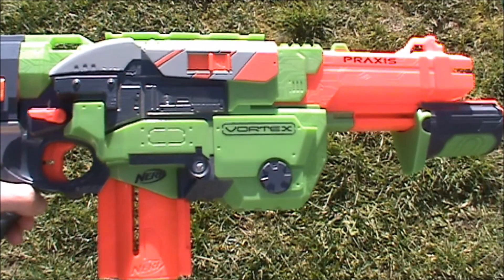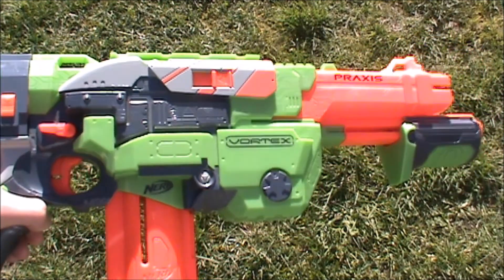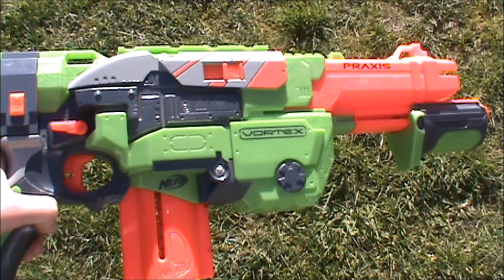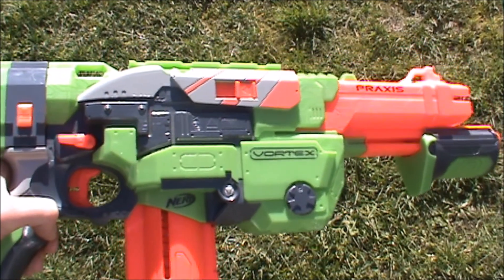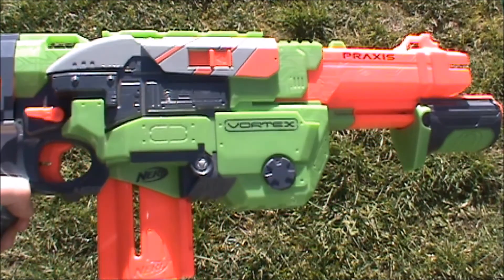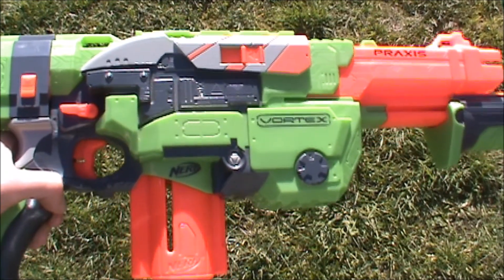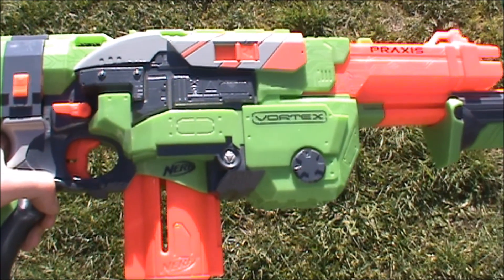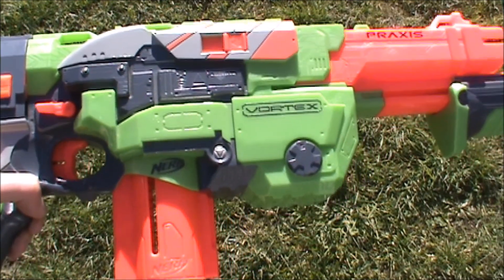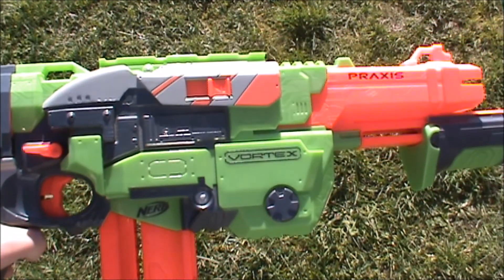The Praxis came in several different color schemes. There's the standard green version shown here, and there was also a re-release which is white with what I think was a yellowy accent — that's pretty hard to find. It was also re-released as the Lumitron, which comes without a stock and in a different limey green color scheme, and came with a firefly tech clip so it shot glowing vortex discs.